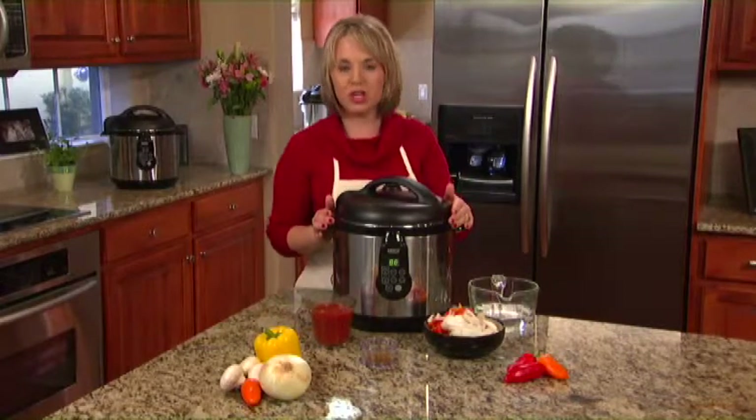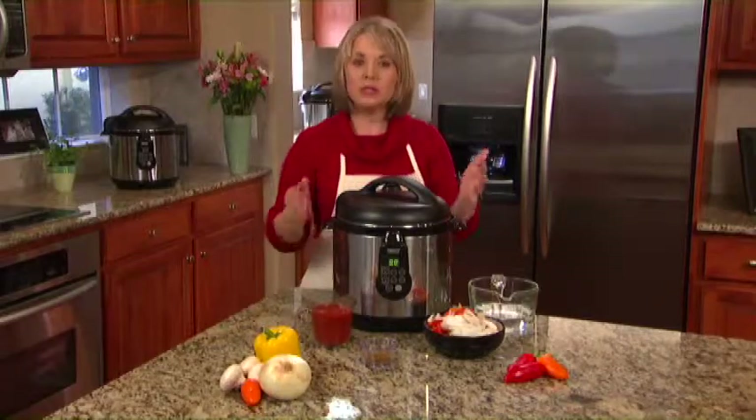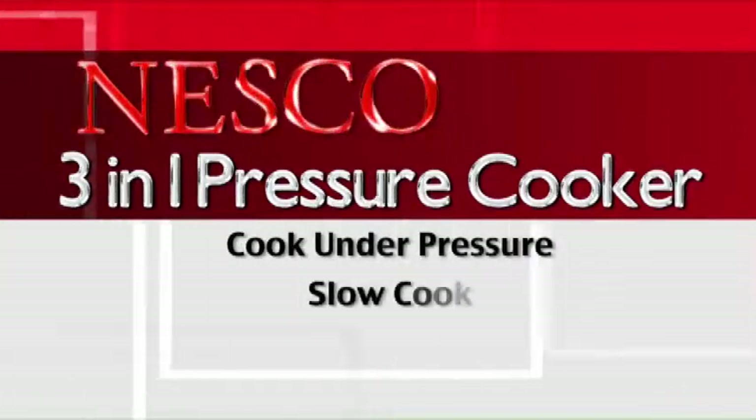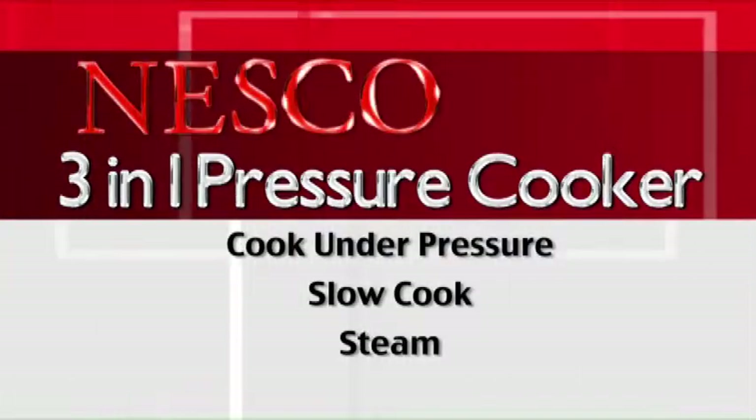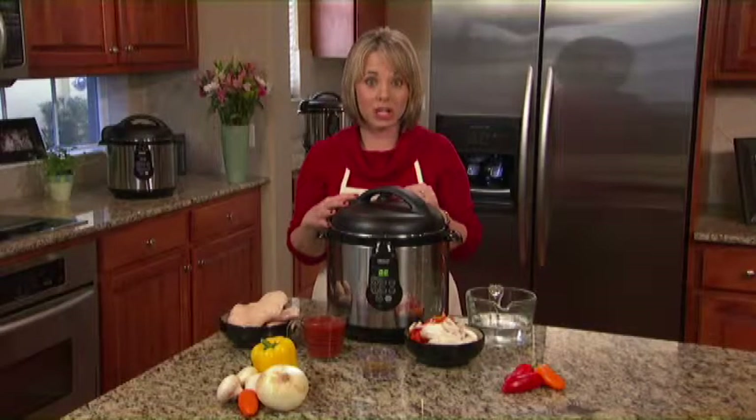This is the Nesco 6-quart 3-in-1 Digital Pressure Cooker. The reason we call this 3-in-1 is because you can cook under pressure, but you can also slow cook all day and even steam. Let me show you how easy it is to make one of my favorites, chicken cacciatore.